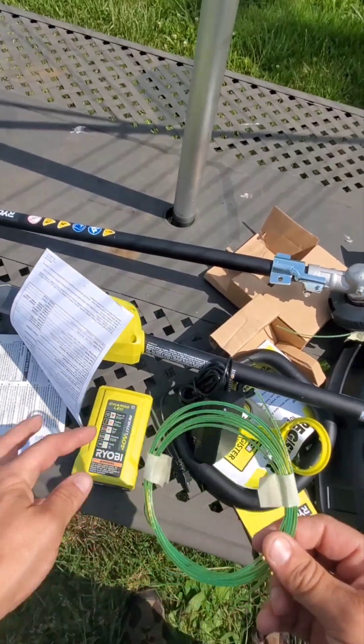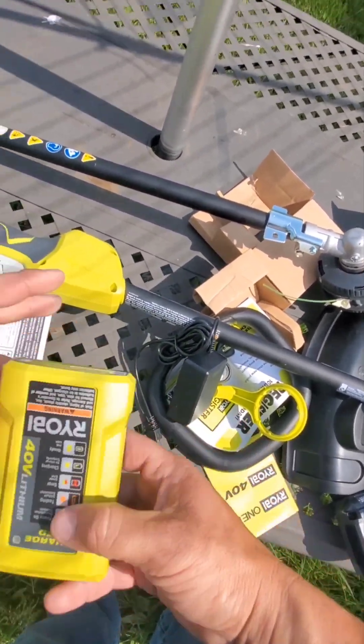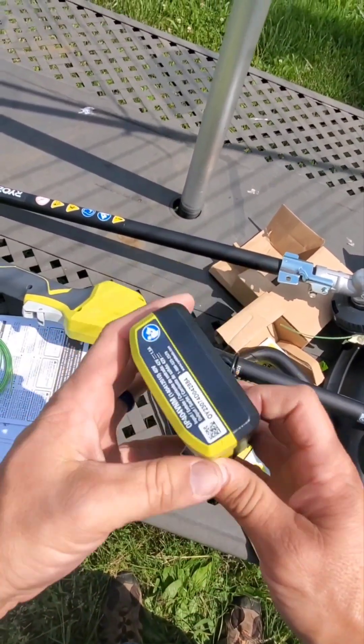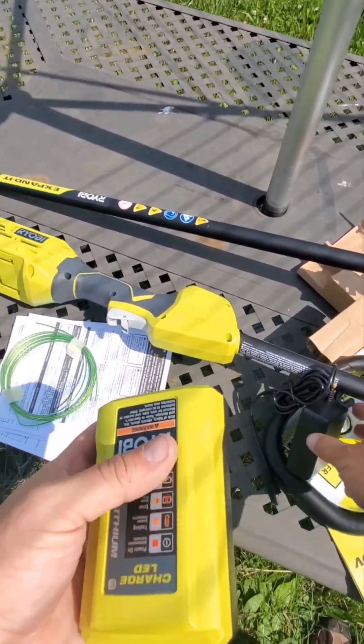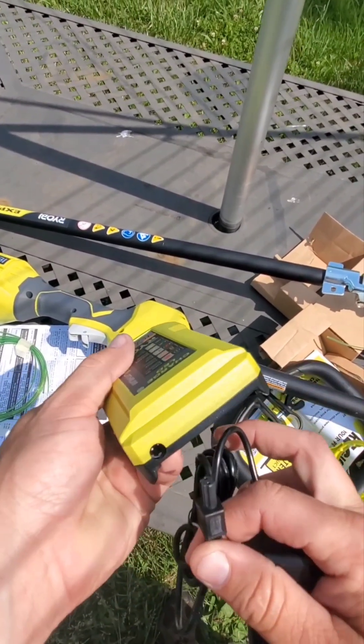It also did come with some line, some string for it. Apparently this is the battery charger. I'm not very impressed with that, but we'll see how it works after it's all said and done.